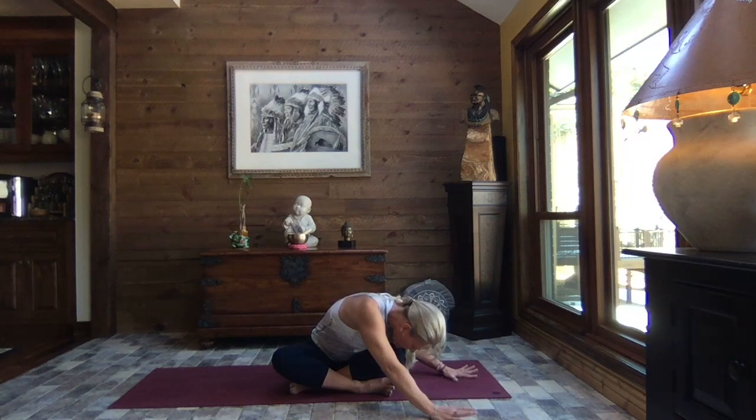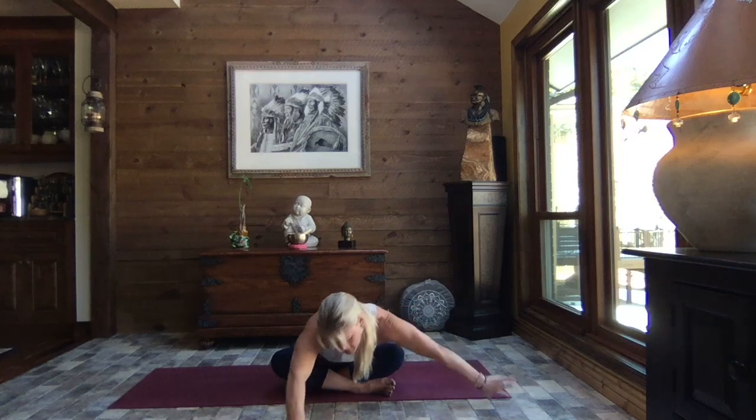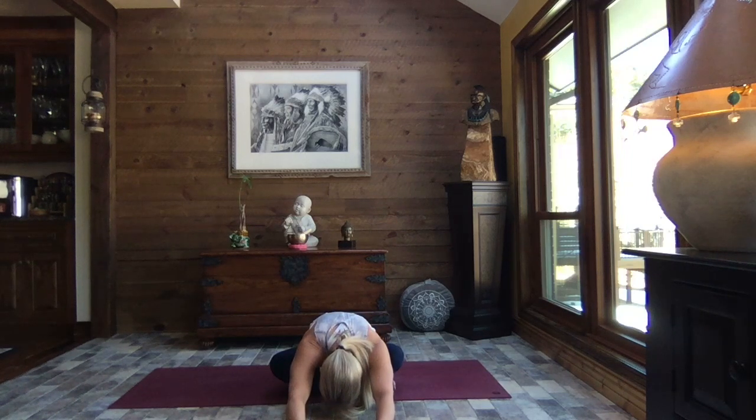You might hear some pops and cracks along the way — just make sure there's no pain involved. Inhale, lift and walk it back to your center. My body is the snap, crackle, pop central of North America — it's all good though, just the body realigning, working out kinks, finding that space where we are most effective, strongest, and healthy.